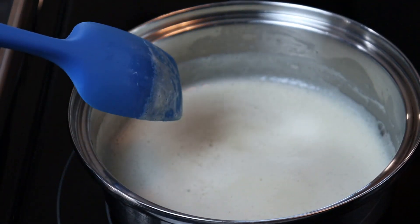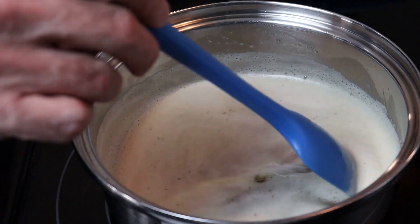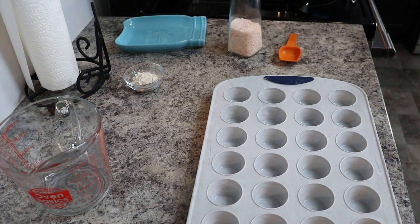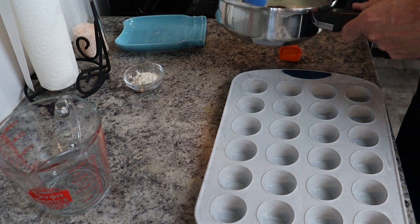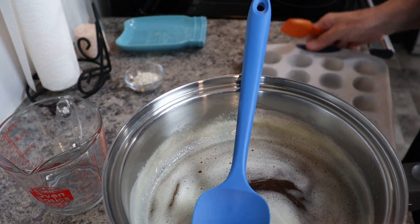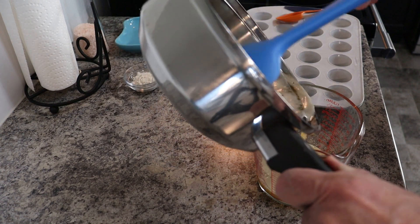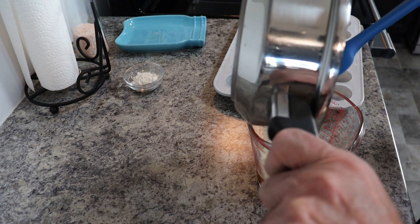Now we're going to take it off the heat. In a couple of seconds here, you can see the brown bits starting to come up. I have this silicone mold — I like this one because it's got a steel frame, so you don't have to put it on a pan when you put it in the fridge. We're going to transfer the brown butter from the saucepan into just a Pyrex measuring cup to make it easier to get it into the mold. I was just making sure that I scraped all the brown bits off the bottom of the pan and got them out of there, because we don't want to miss those parts.